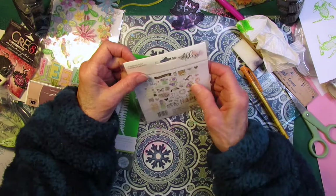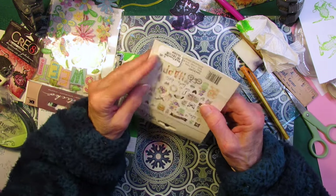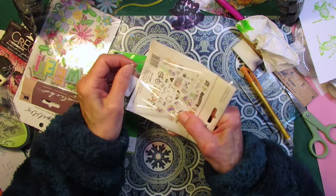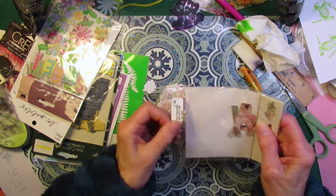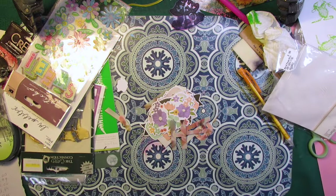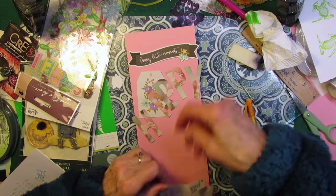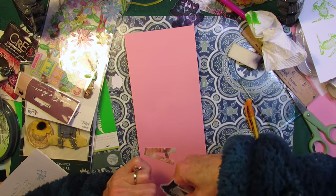Now this is $3.99. I'm writing this all down so I'll add it up at the end. It is one of those Simple Stories Bliss Bits and Pieces — 48 pieces. It's got letters too. Nice and springy. And I need umbrellas for Soggy Bottom — look, there's an umbrella in there! But this is a complete set. Originally $3.99, I got it for a dollar.